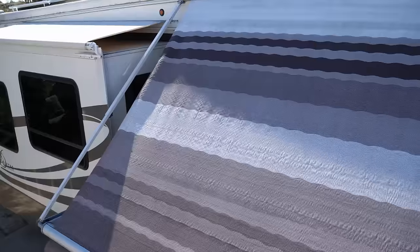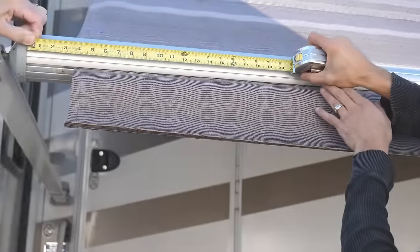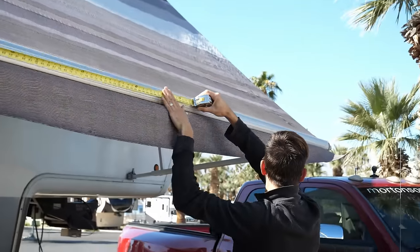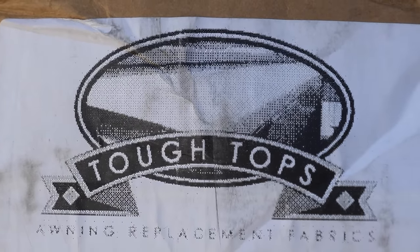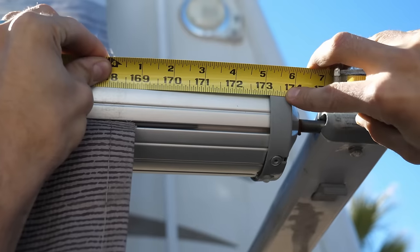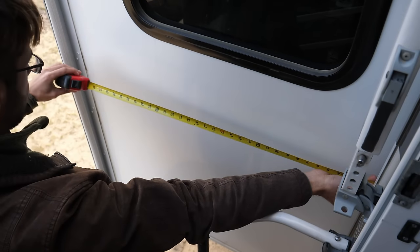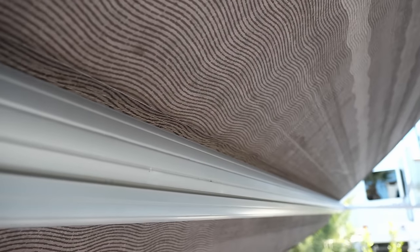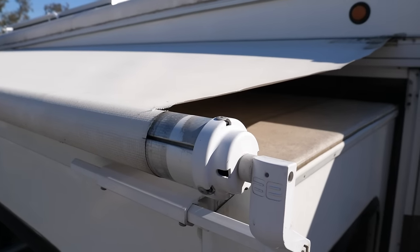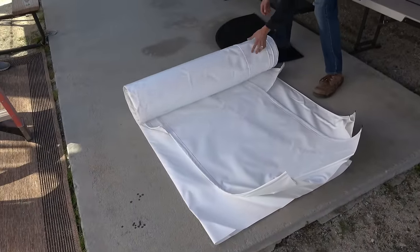Originally we were hesitant to replace the awnings ourselves, as we just didn't know how challenging it would be. After watching some videos and meeting up with our friends John and Peter of the RV Geeks, we figured we'd take a stab at it. The first step is to measure your awnings and place the order for new fabric. We used Tuff Top awning fabric, highly recommended by the RV Geeks. Measure the roller tube length from inside the end caps, then subtract an inch and a half to provide clearance on both ends. On slide topper awnings, also provide the slide depth measurement.